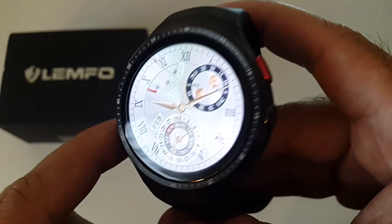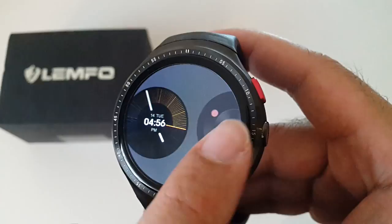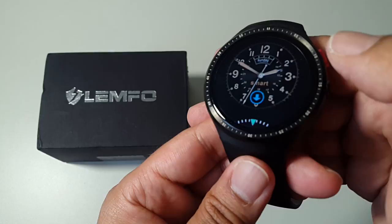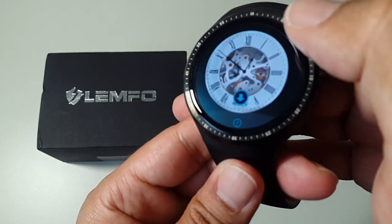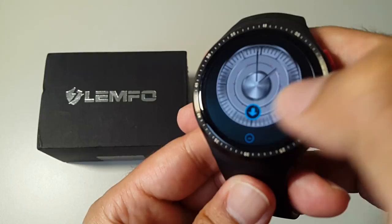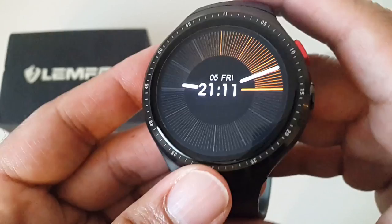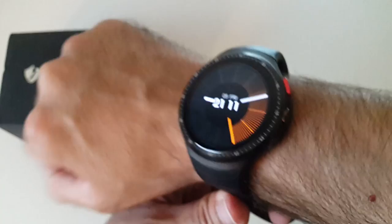Look at that — you've got the seconds and the date written in words. I love that, it's such an awesome effect. You can also download additional watch faces — there's a seemingly never-ending supply. This is the first smartwatch I've ever used with 16GB of internal storage, and this amazing AMOLED display with a quad-core processor. It's like the specs of a tablet but in a watch — quite impressed.